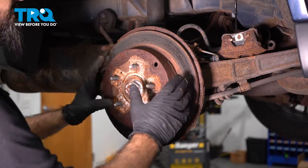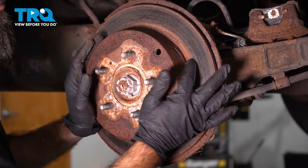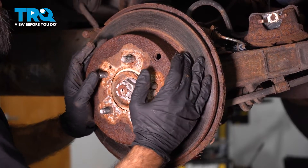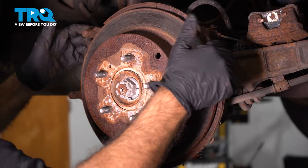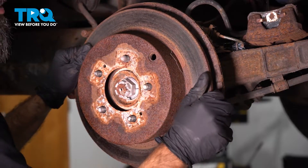Now we're going to remove our brake rotor. Inside this piece here, you have your emergency brake shoes. You may have to work your brake rotor off of the shoes inside. You may have to also pry a side forward and then just pull straight back.